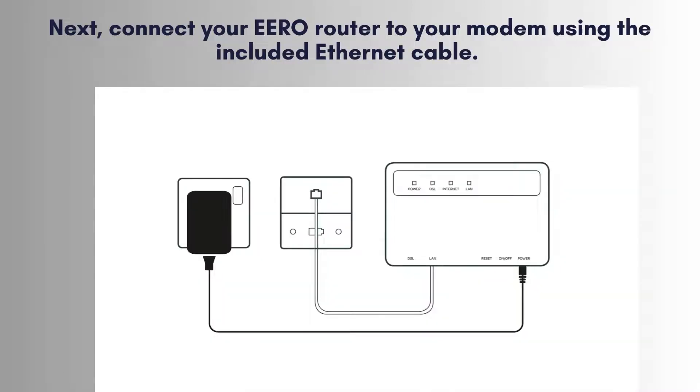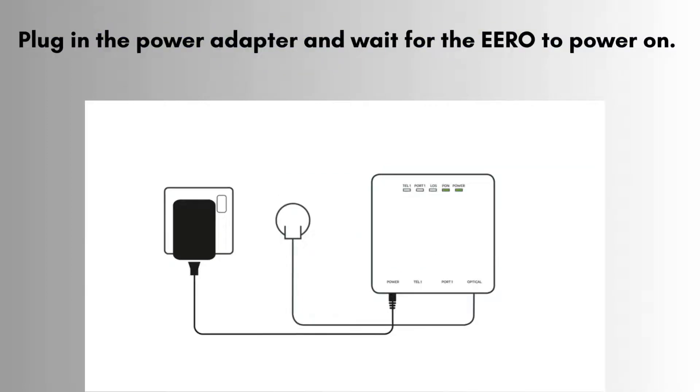Next, take the included Ethernet cable and connect your E-R0 router to your modem. This crucial step establishes the primary connection needed for your E-R06 Mesh Wi-Fi system to function correctly. Plug in the power adapter to your E-R0 router and wait for it to power on.